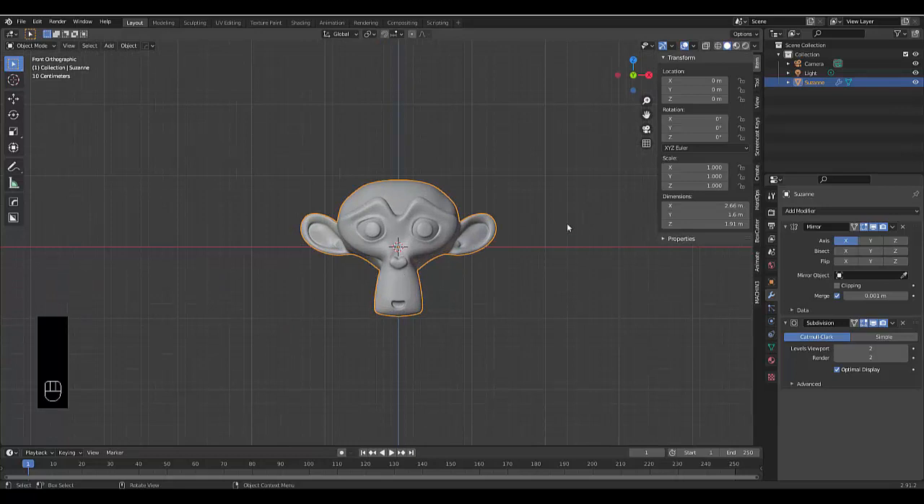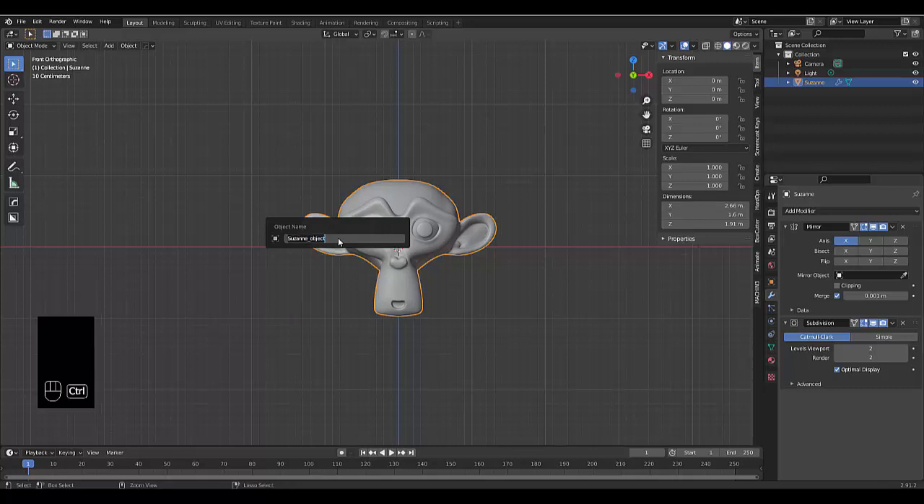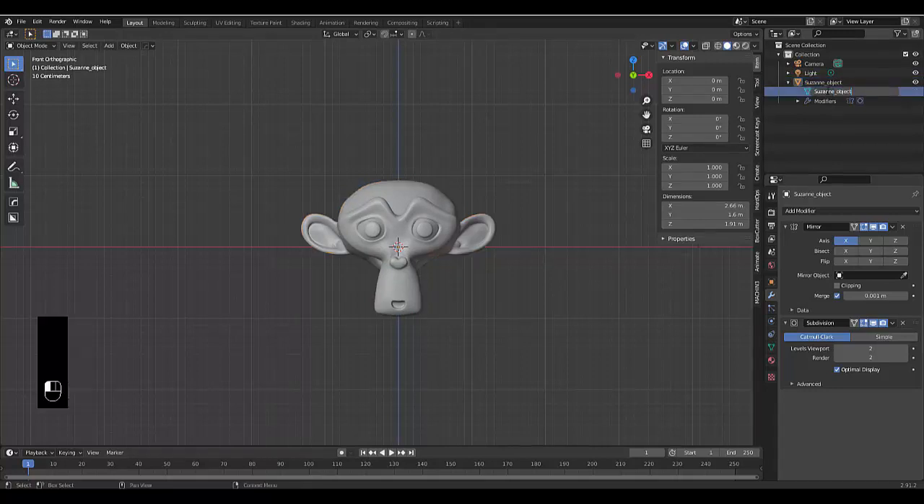With Suzanne selected, press F2 to rename her to 'Suzanne_object'. Copy that name with Ctrl+A, Ctrl+C, then open the data block, double-click to rename it and paste the same name 'Suzanne_object' so both the object and mesh data share the same name.